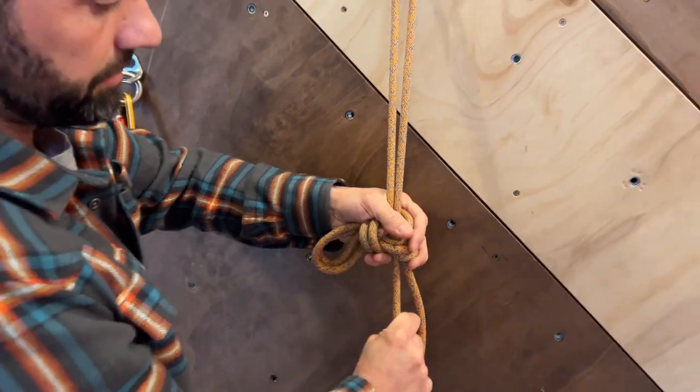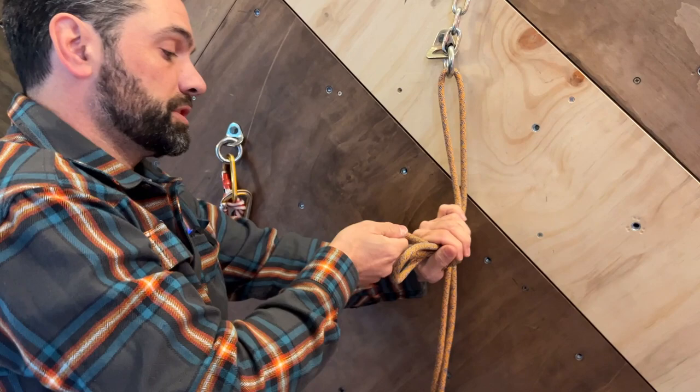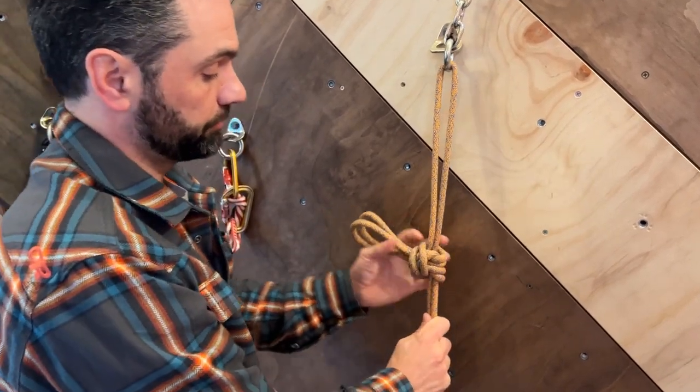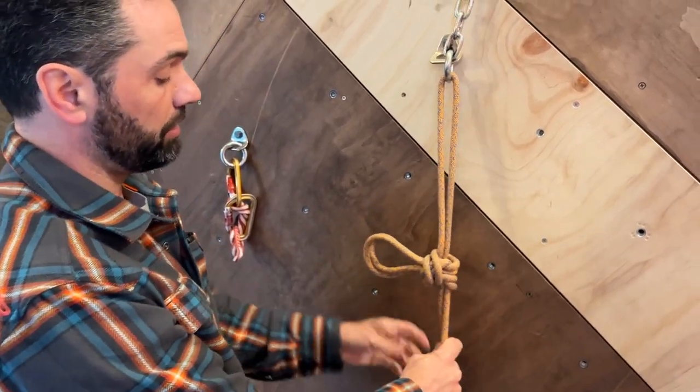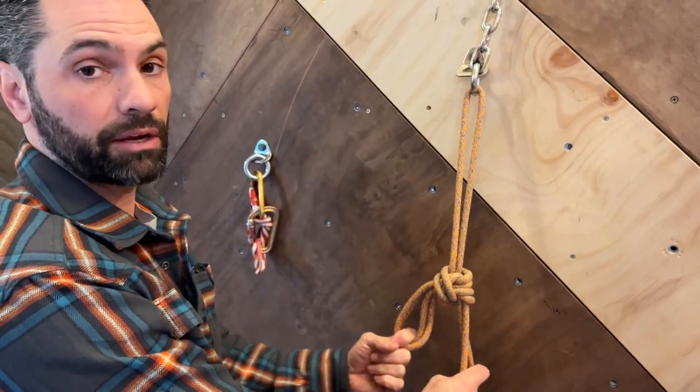Pull on each one of the strands, pull down on the knot, and also pull on the loops in order to set them. That isolates the two strands for rappel and gives you a connection point that can be as far away from the anchor as you want.